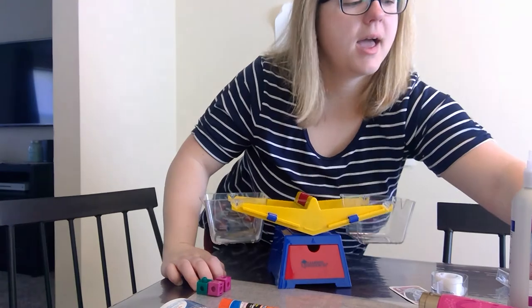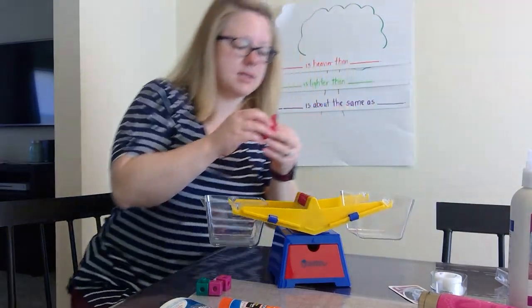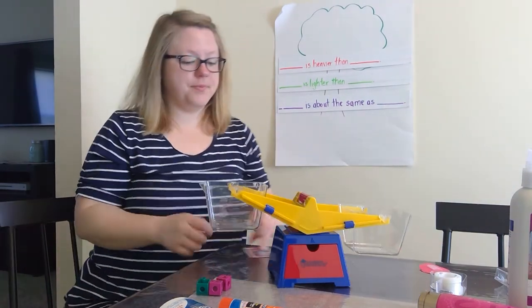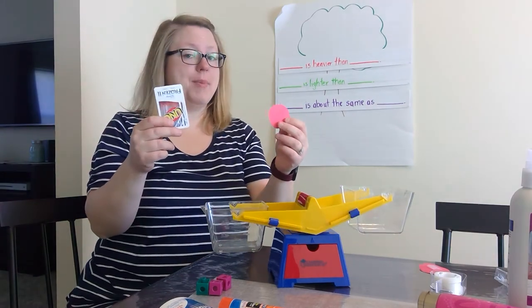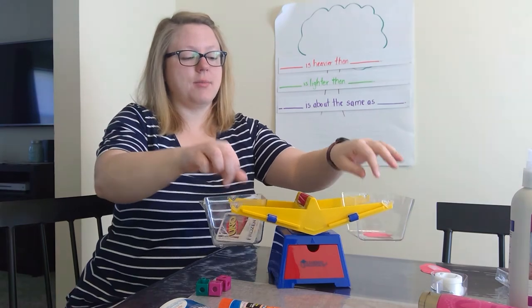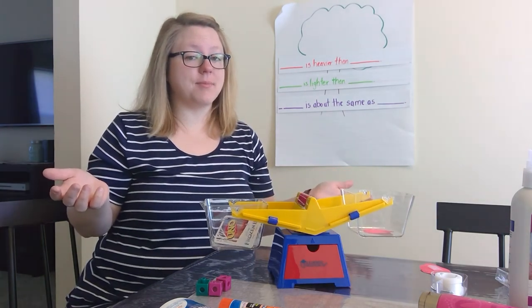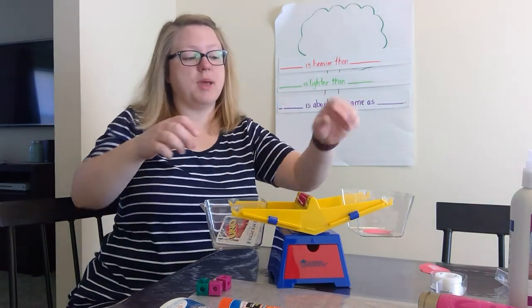We had an apple yesterday from our counting activity and we have the card. Do you think that they're lighter, heavier, or about the same? I think you're right — they're about the same. The card is about the same as the paper apple.